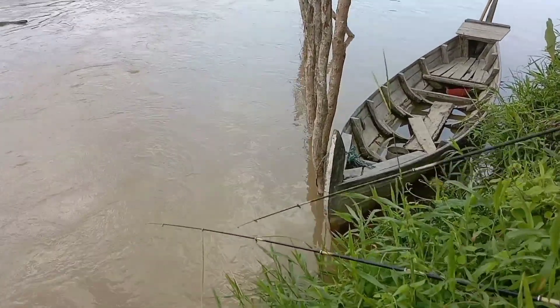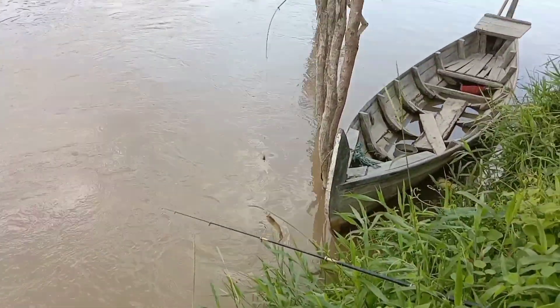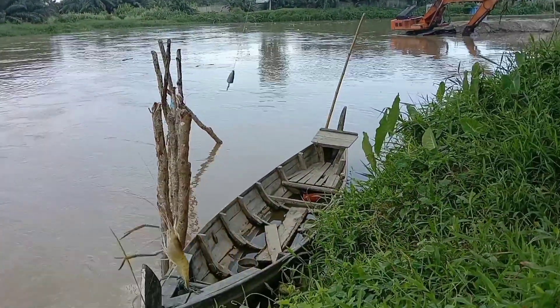Oke teman-teman, kita strike udang lagi! Mantap!